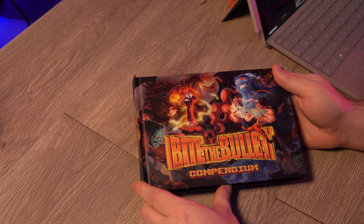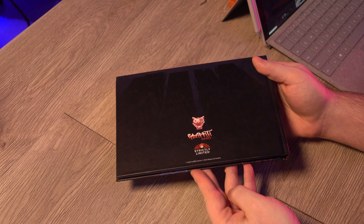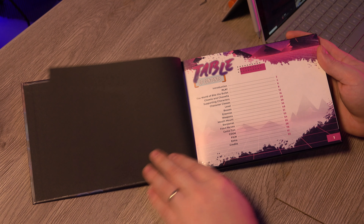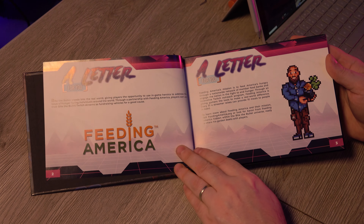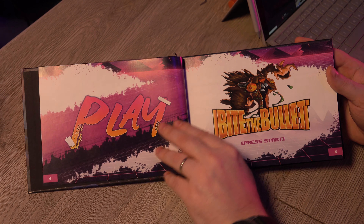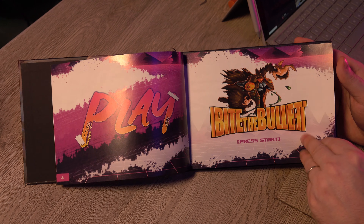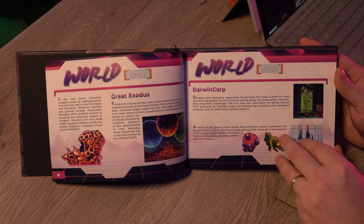It looks like we have a hard cover compendium. This isn't just a run-and-gun — this is a run, gun, and eat roguelite. It's always nice to have a book for a roguelite that shows all of the bosses, enemies, weapons, and power-ups. Here we have a little bit of information on the world setting.